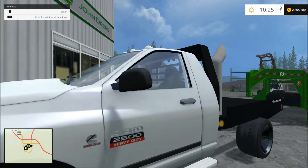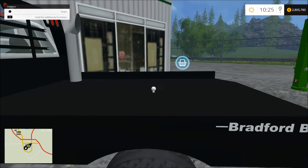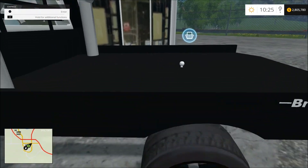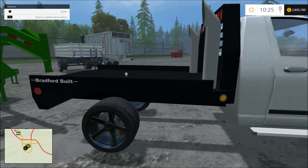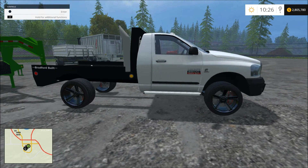Alright guys, we're going to check out this Dodge Cummins flatbed with stacks in it. I see the gooseneck ball is about middle of the axles — that's pretty good. Everything's about the same. It has stacks. Looks pretty cool.